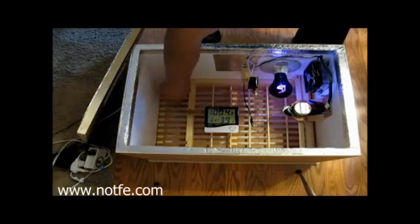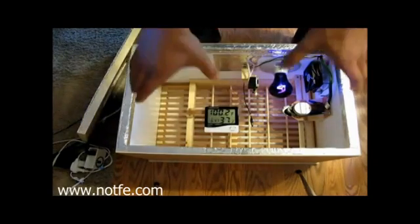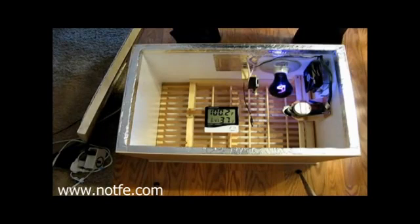Underneath the grate I can put up to four of these little trays, and I've got one of them filled up with water. At the beginning, with the lid on, it was about 54% humidity, which is just right for the first 18 days — 50 to 60%. Later on, you want to raise it up to about 70 to 80% for the last three days, and you can just fill up more trays to do that.